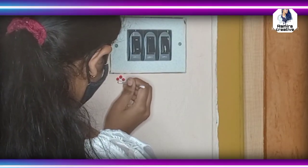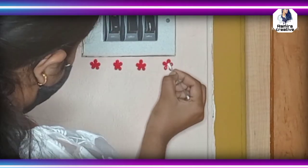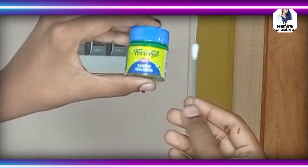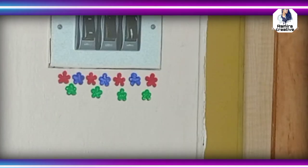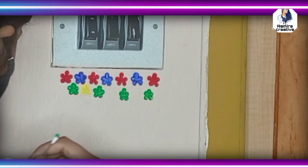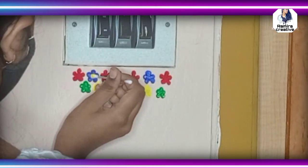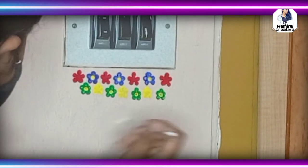For the first DIY, take red and blue acrylic paints and use an earbud to draw small flowers exactly as shown in the video. For the bottom of the first row, paint yellow and green flowers using an earbud. Make sure to keep dots at the center of the flower using the opposite color.